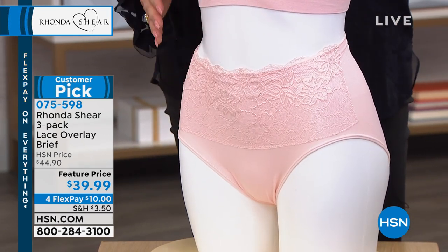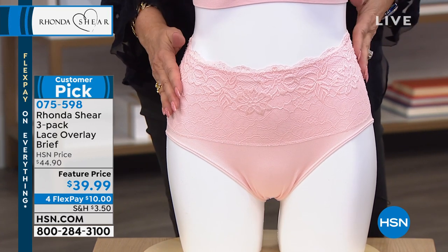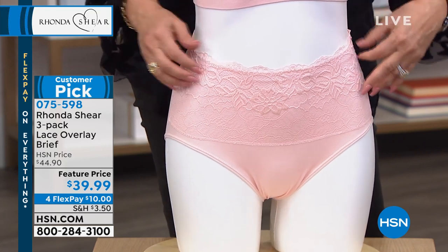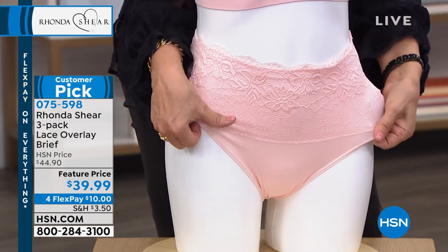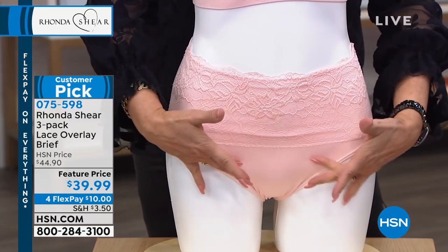I've made it kind of my thing to reinvent the panties so that they're very pretty, very functional, but very today and not just plain. Why not have a pretty panty? And also the lace overlay does help smooth your tummy a little bit more. The nature of this fabric, which is knitted yarn — there's no seams anywhere — does kind of keep in this lower pooch.